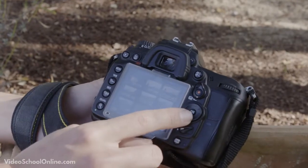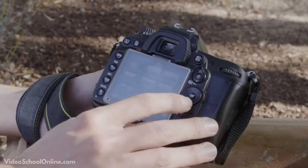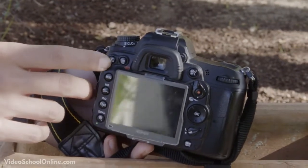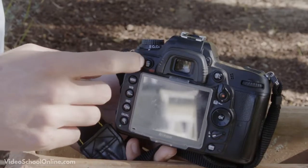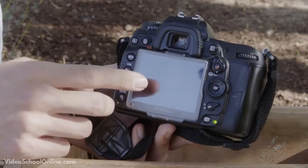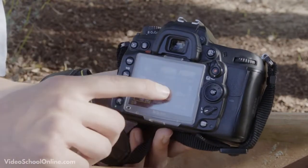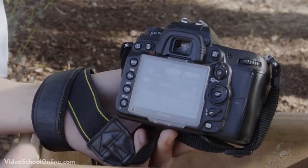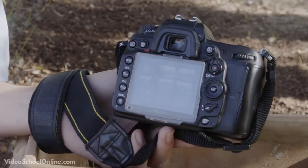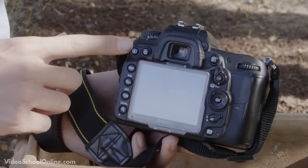Most cameras will also have a navigation button — the style changes but the concept is the same: up, down, left, right, and a select button in the middle. Typically right next to the photo review button you'll find a trash can delete button. If you press it outside of review, nothing happens, but when you're in photo review you can select that trash can and then typically have to hit it again to confirm the delete, or press photo review to cancel.